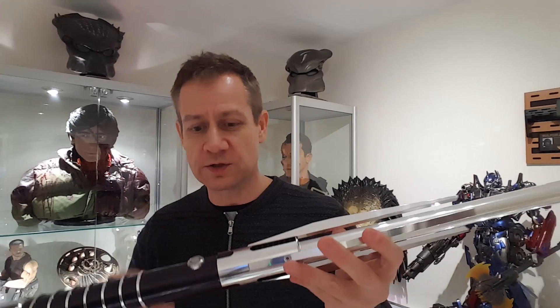To power down the lightsaber all you have to do is hold the button down and then it powers down.